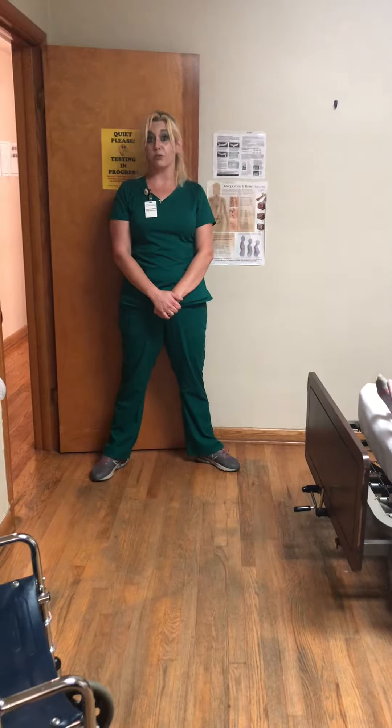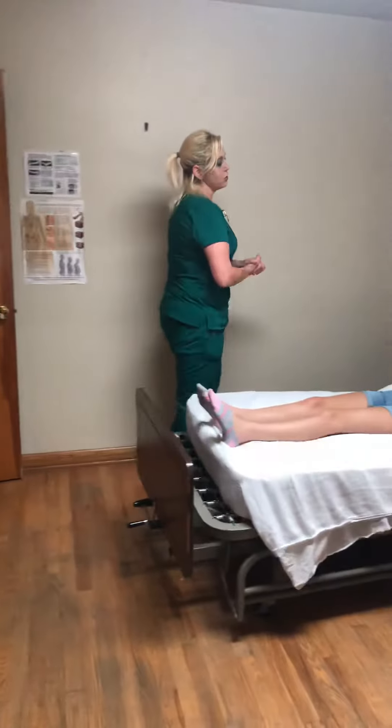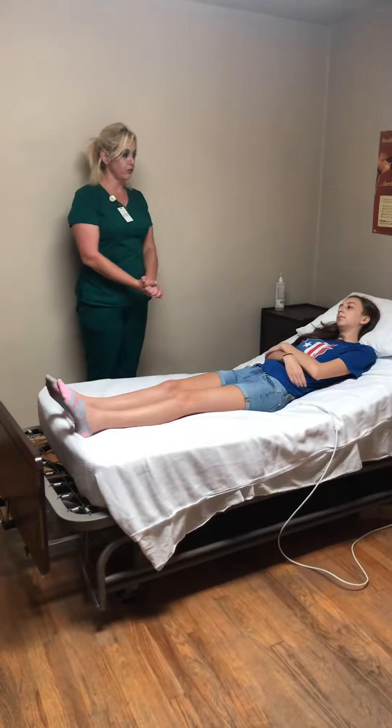This is skill number 19, range of motion on one shoulder. Hi, my name is Jeanette. I'll be your nurse's aide today and I'm here to help you with your range of motion exercises for your shoulder.